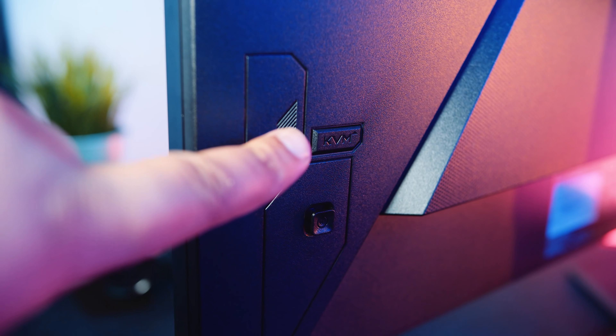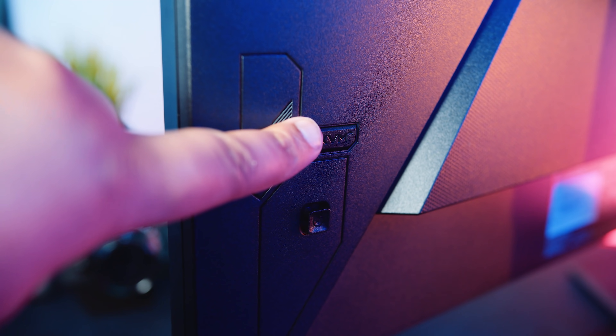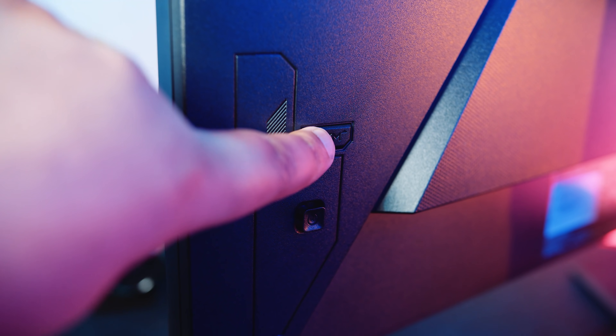The standout feature for the M27Q is nothing I've spoken about yet, because this is a pretty game-changing feature, especially for someone like me who uses this type of setup every day. It's got a built-in KVM. A KVM is typically a device used to share your keyboard, video and mouse — that's where the name KVM comes from — across multiple computers.